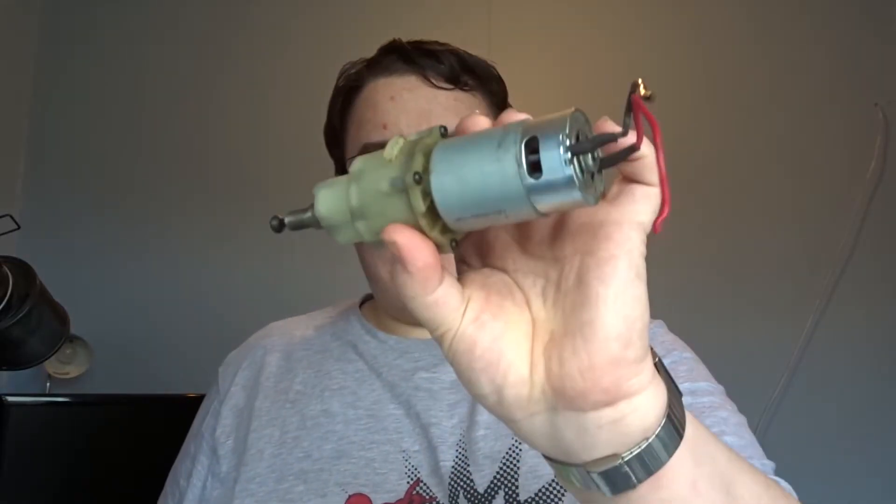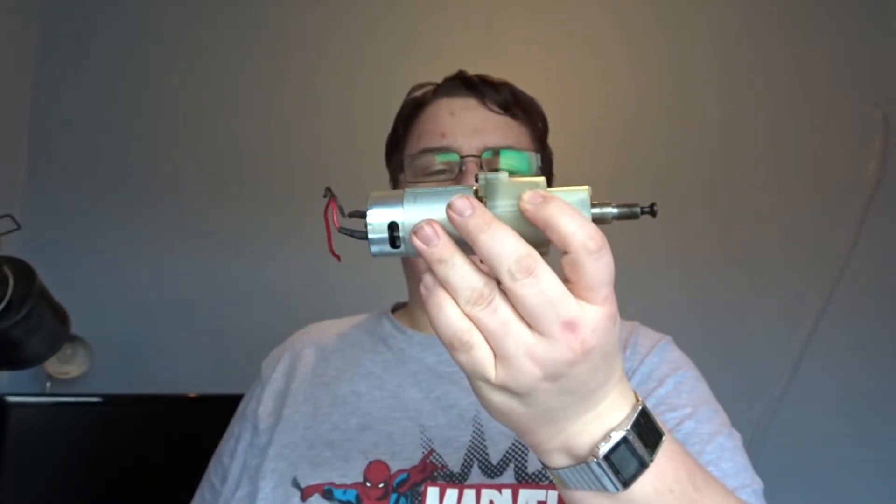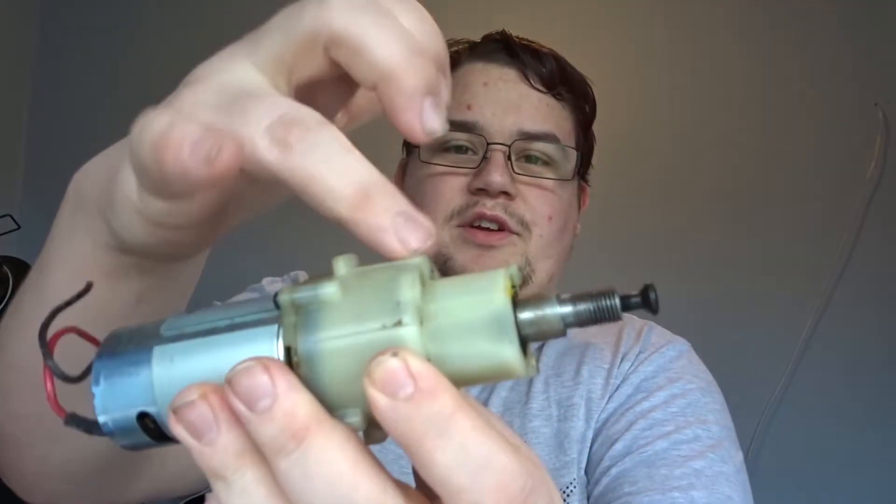Welcome back to another video. Today we're going to be carrying on with the motors we took out of the cordless drill in last episode. We're going to be locking off the gearbox inside of here using an M5 tap and some grub screws, and then when we turn the motor on it'll turn all the nice things.